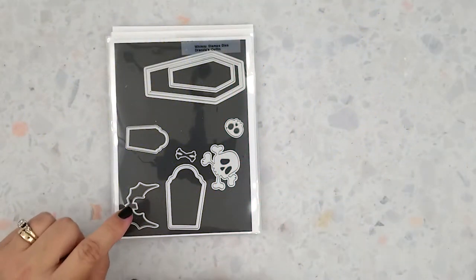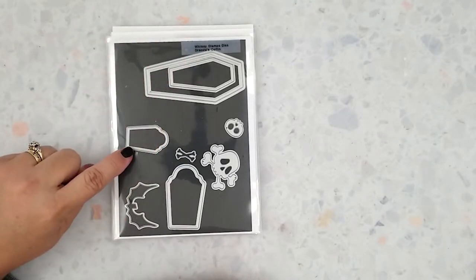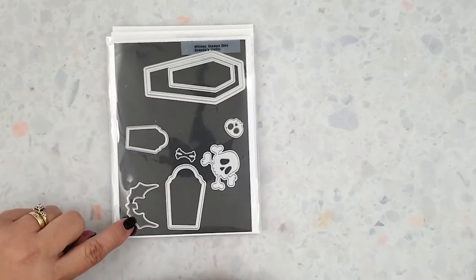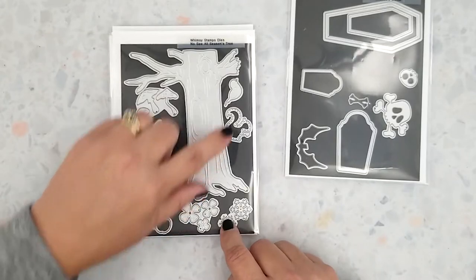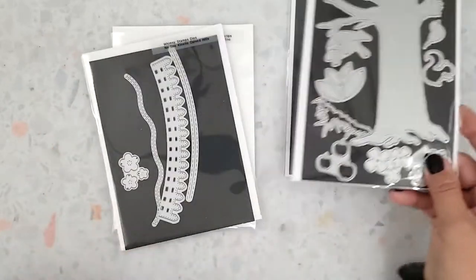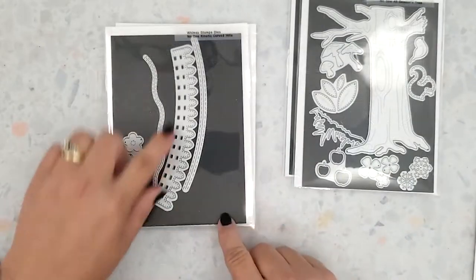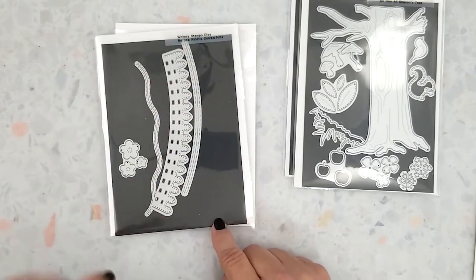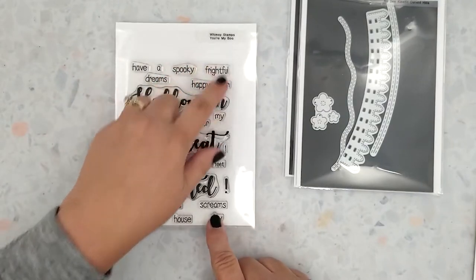Here's a look at the Whimsy Stamps Dracula's Coffin Dies. I'm die-cutting two each of the bat, small and large headstones. Here's the No-See All Seasons Tree Dies — I'm going to die-cut one tree to create both cards. Next, the No-See Curved Heels: I'm die-cutting two each of the fence, and I'm using the You're My Boo Sentiment Stamp Set.